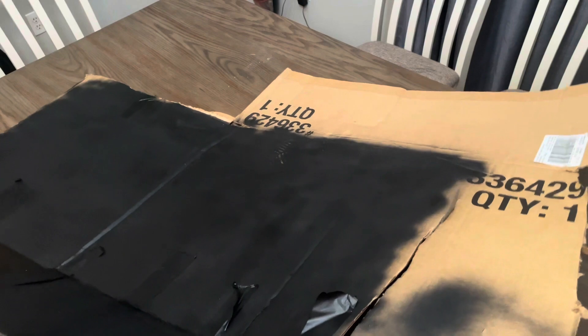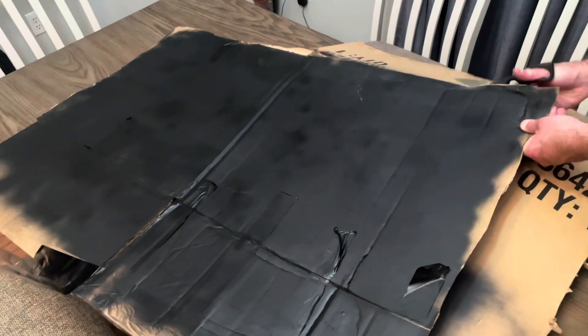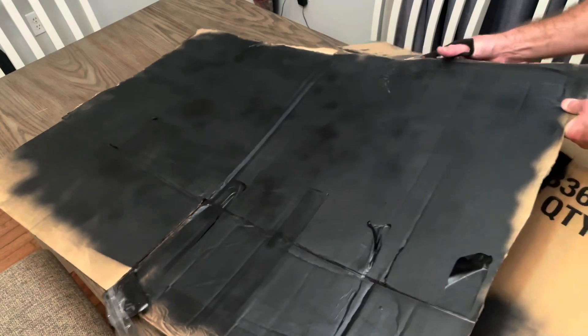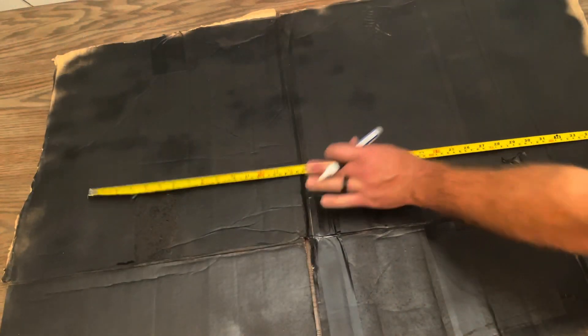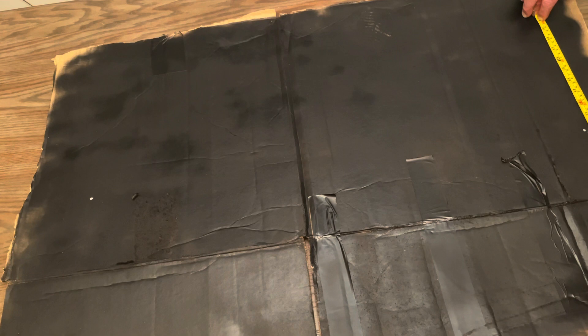First thing after the paint dries — and that time varies based on the brand and type of paint that you use, just follow your manufacturer's recommendations — you're going to want to trim the excess material. Next I took a paint marker and a tape measure and made a dot at the bottom and the top, 34 inches tall.